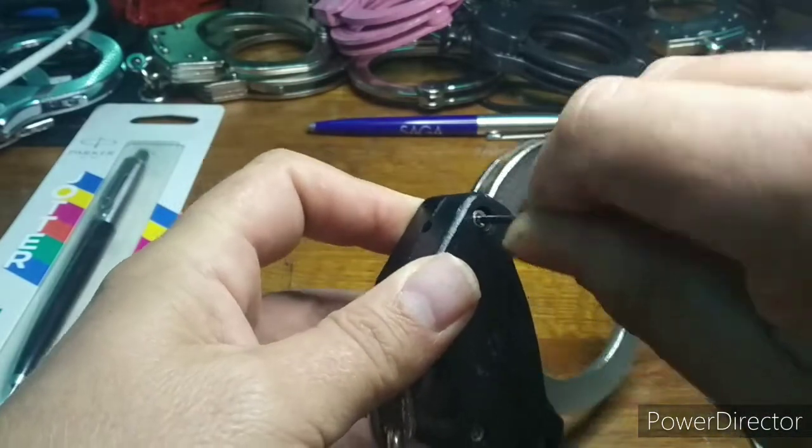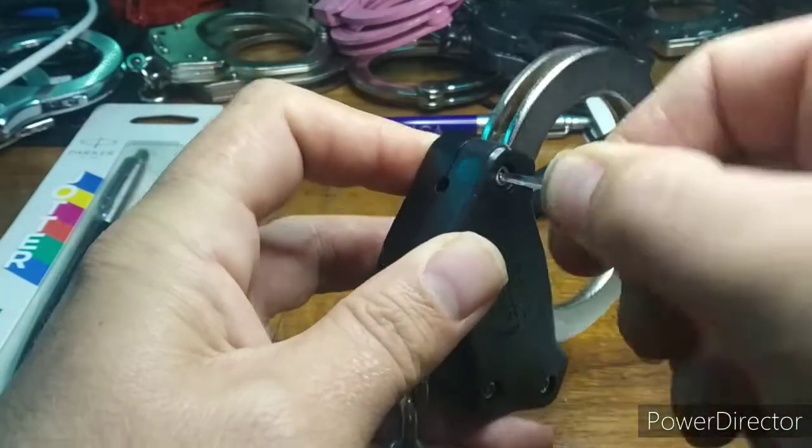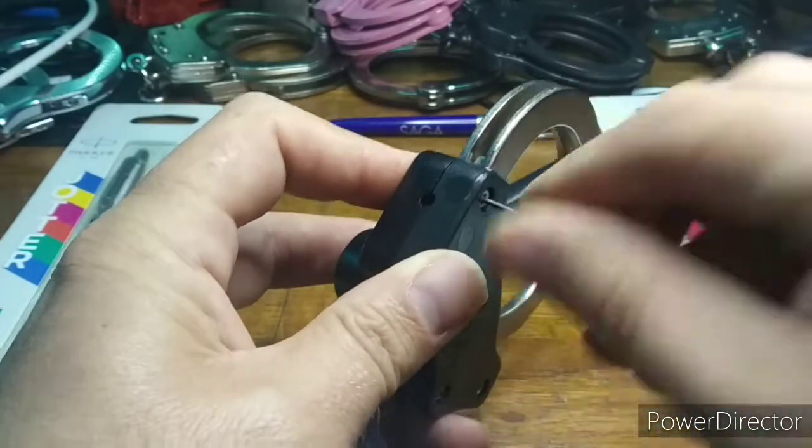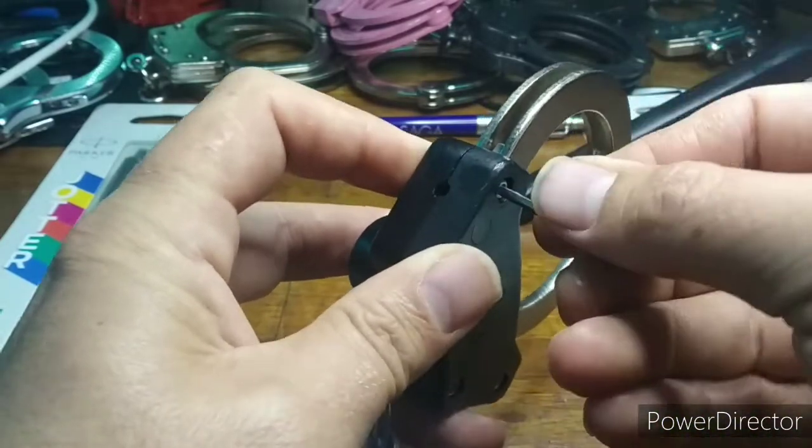The bolts are a security pin type with a nut secured on the key face. The diameter is rather conveniently ideal for the Parker clip. Jam it in and rotate.